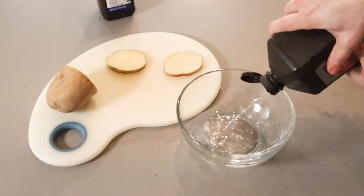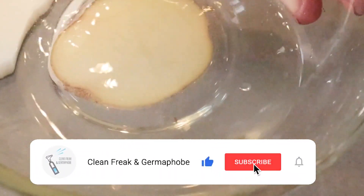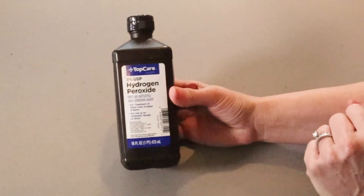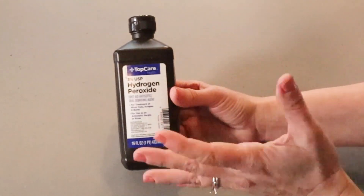And now we're going to test one that is expired. You can clearly see that it doesn't fizz hardly at all, meaning that it is breaking down and is not as effective. My new hydrogen peroxide is much more effective and not cleaning with just water.